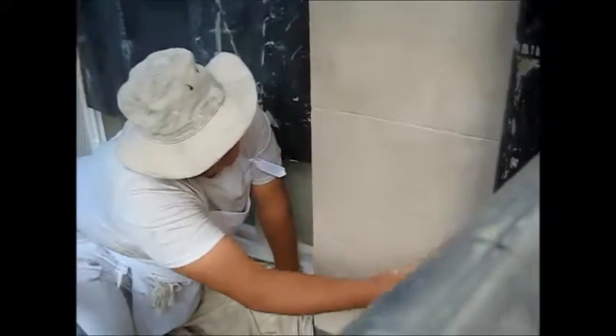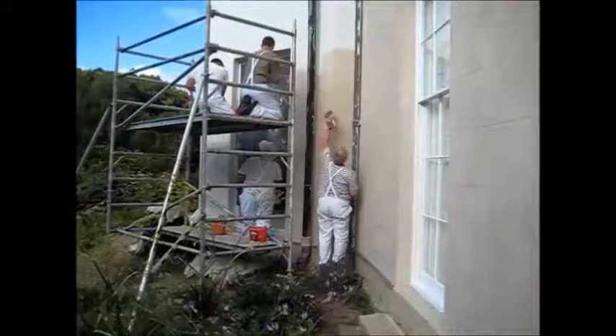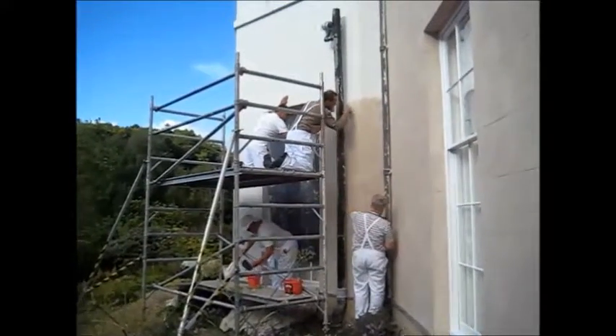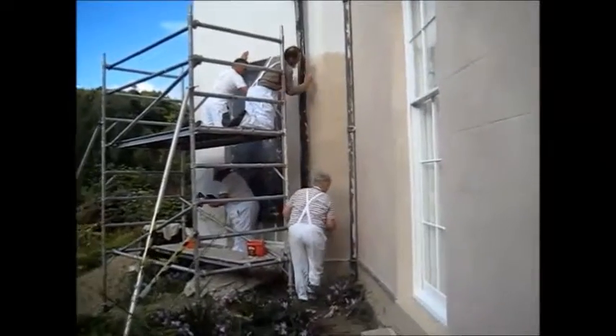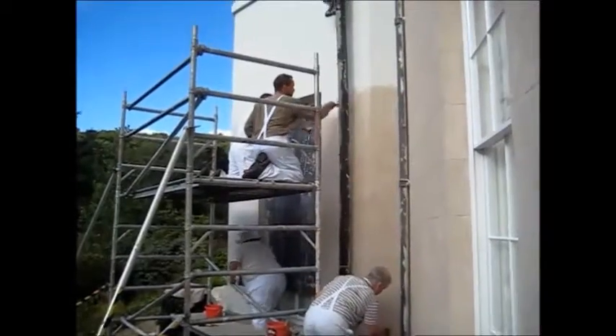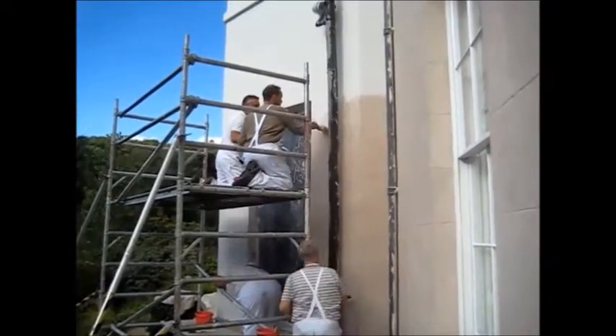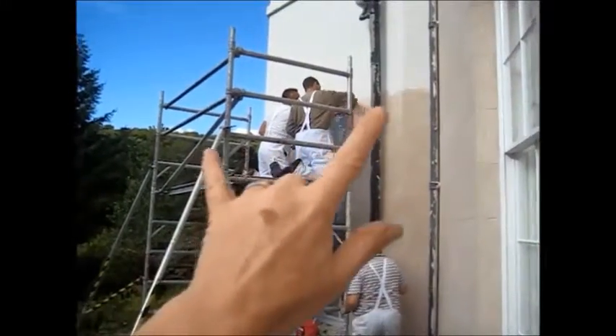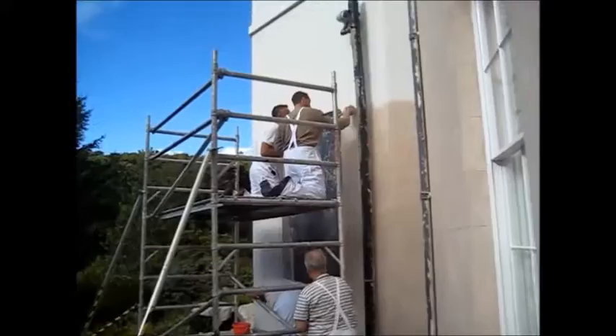Just getting that nice varied finish — you've got a nice variation but you don't see any obvious brush marks. That looks like a natural lime wash or stone finish. Two painters have applied down below and two have now gone up the scaffold to keep the wet edge going. Once they get a bit further up, two painters will start on this side and come up so that the two can meet in the middle.